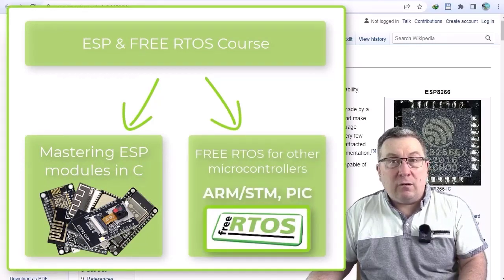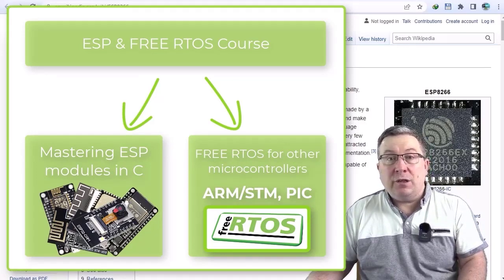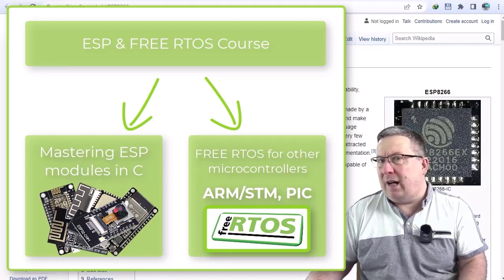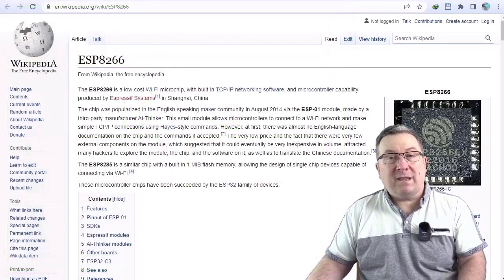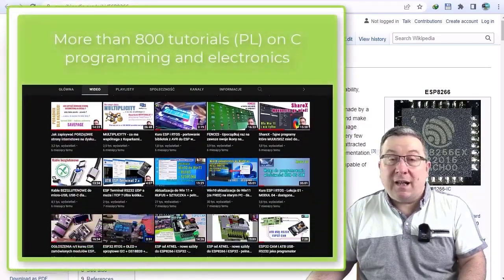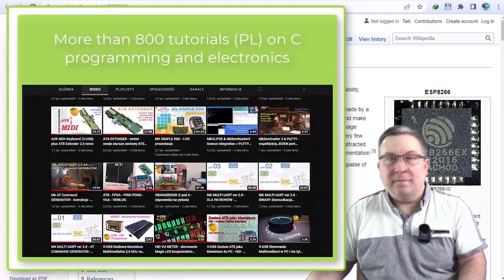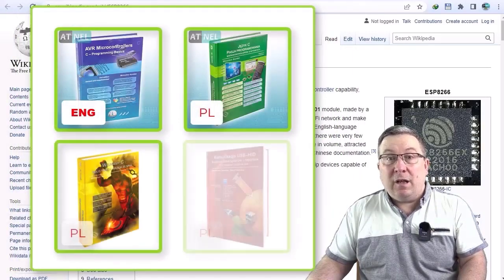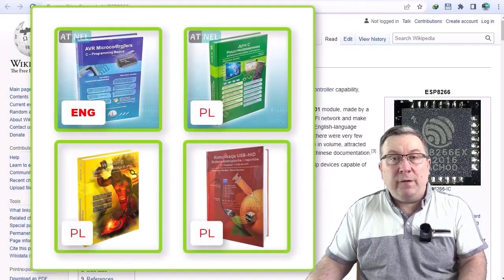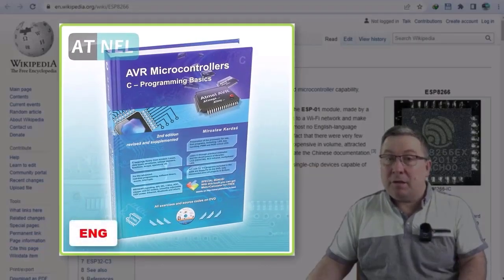Basically, with the ESP course you receive a separate module devoted to RTOS, which will allow you to program microcontrollers such as ARM, STM, PIC32, and others. Now, a few words about me. I've been working on this course for well over a year. I have extensive experience in teaching as well as presenting information in an accessible yet effective way. I've written many books on programming microcontrollers in C, and you will have the chance to work with one of them — the so-called Blue Book — if you decide to support this project, which I highly recommend.